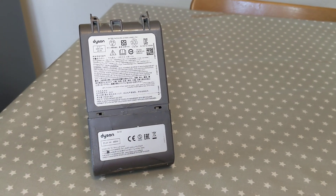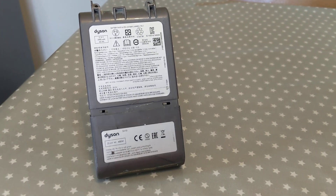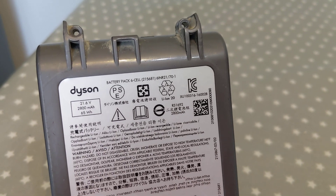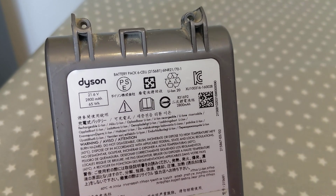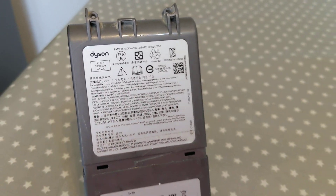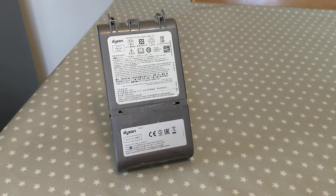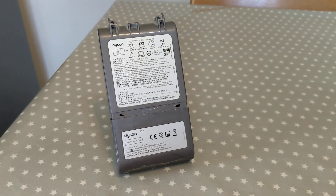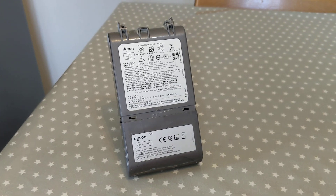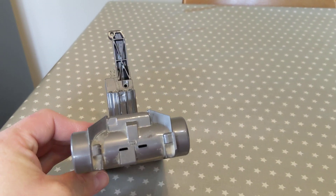Just want to record a brief video for anybody that might want to dismantle a Dyson V8 battery. There are a couple of batteries used in the Dyson V8 — mine uses the 215681, so that's what this video focuses on. I didn't intend to record a YouTube video, but after dismantling it I thought it might help somebody, as I couldn't actually find any videos on YouTube. It's a relatively easy battery to dismantle compared to some of the others I could see on YouTube.